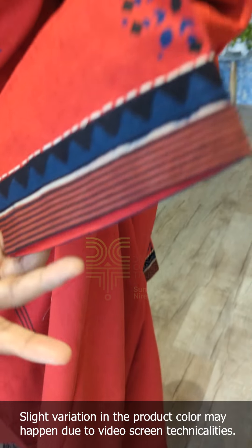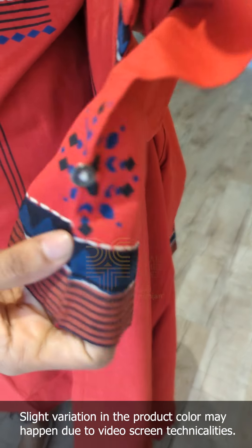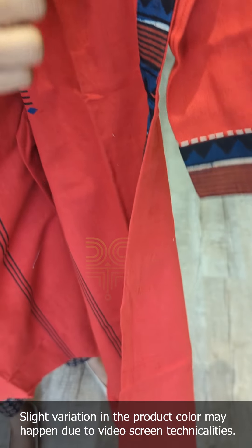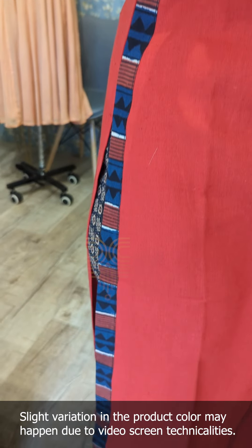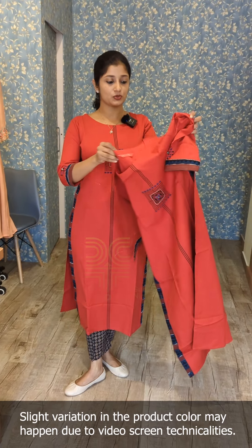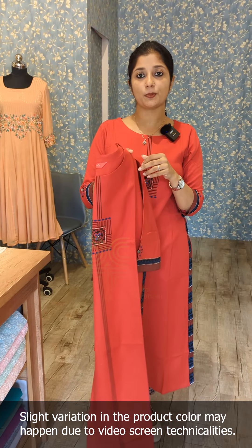For the sleeve, block print is attached to the fabric. Running stitches — the middle portion is attached to the block prints and the pattern is attached to the bottom. This is the side portion. On the side it is attached to the block print. On the two sides it is attached to the normal slit. The size is available from medium to triple X.